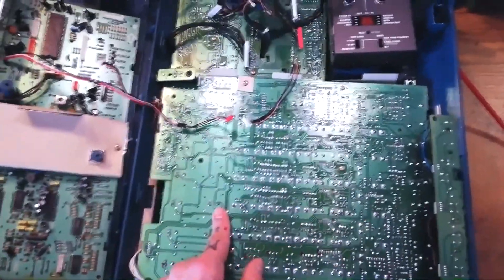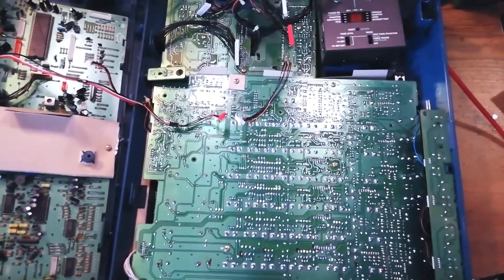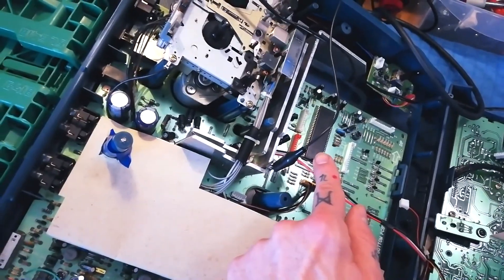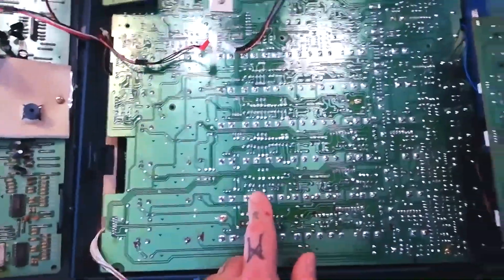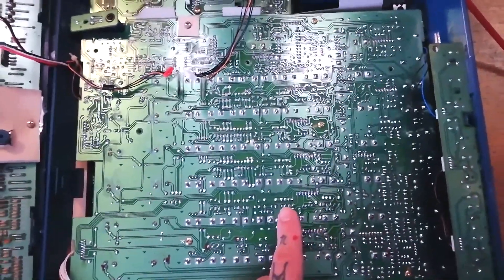I've got a spare board for this, and I can put in a component from a channel I know works. In fact, a lot of these components you can get from a wholesale electrical supplier, unless it's a proprietary integrated circuit. If you broke that IC you'd probably need a donor Tascam to get it, but a lot of these pots — certainly things like capacitors and switches — you can get replacements pretty easily.